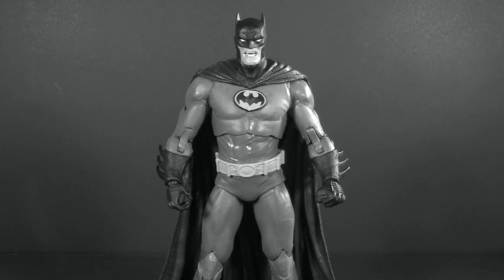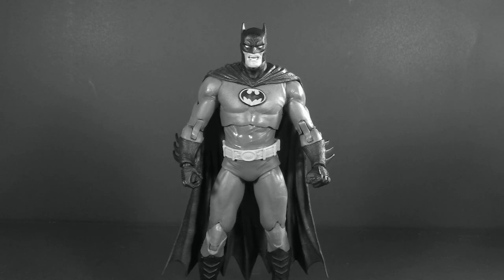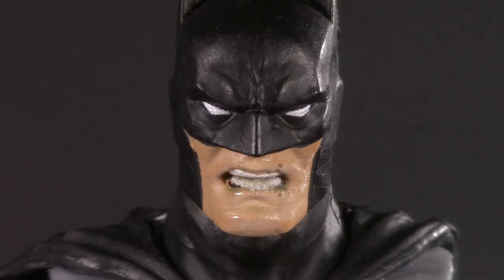Previously, on Five Points of Articulation. Boy, oh boy, do I like this. If his mouth was closed, this would be my favorite Batman head sculpt. And honestly, this is probably how I would display it. Something a bit more like this? Stick around — it's my very first customizing video.